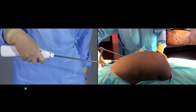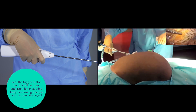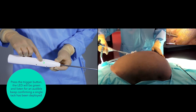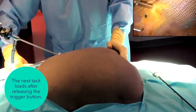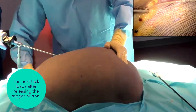With the distal end of the shaft perpendicular to the area to be fixated, press the trigger button. The LED will turn solid green. Once the tack has been successfully deployed, the LED will be green and an audible beep will confirm that a single tack has been deployed. Release the trigger button. The next tack loads automatically and the device is ready for the deployment of the next tack.